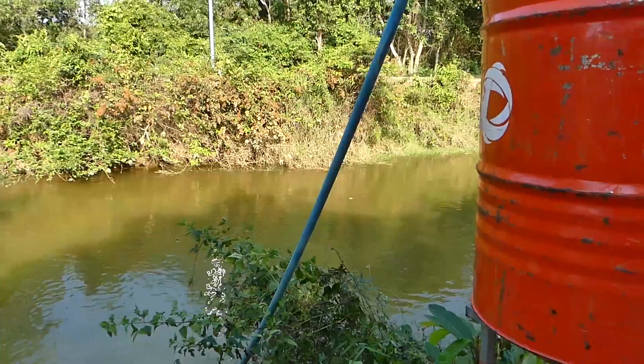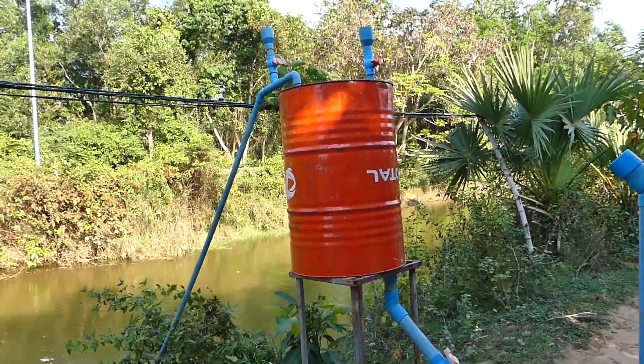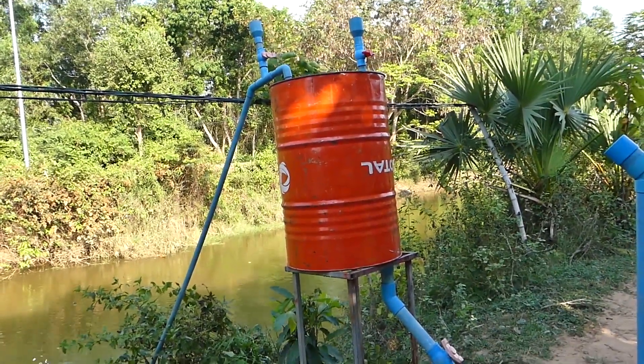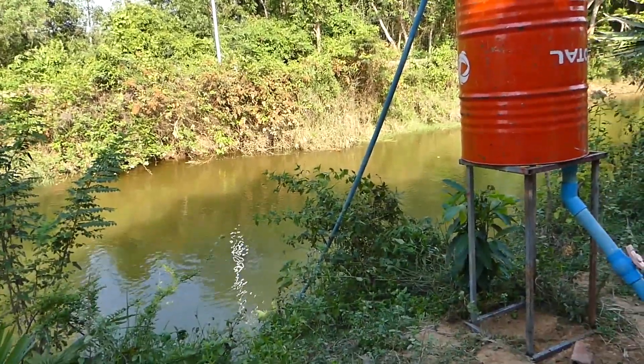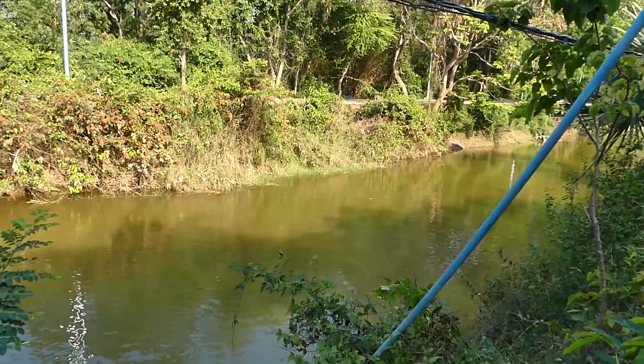Hello everyone. Today here is the free energy world that they make to fulfill the load of farm. You can just see this is the river.